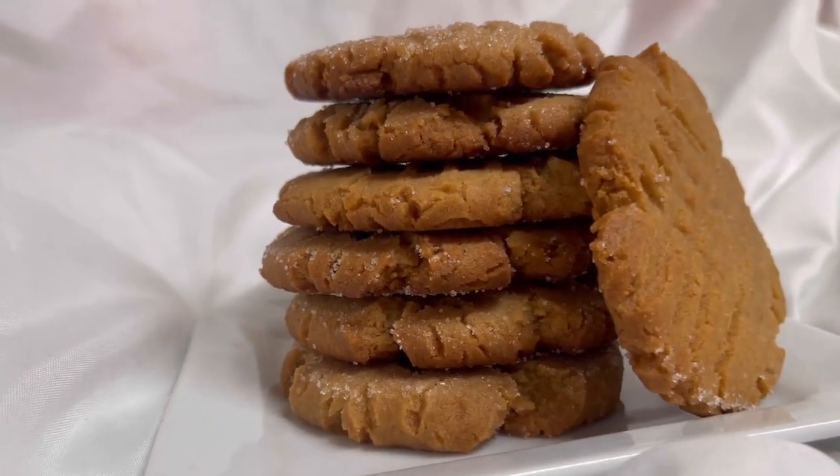Now let's do the taste test. This is absolutely incredible. It's so easy to make. So delicious. The texture, the velvety flavor of the peanut butter, the butter — mmm. That was delicious. Peanut butter cookies have been around forever, and it's the reason why they've been around forever — because they are absolutely delicious. They are amazing.